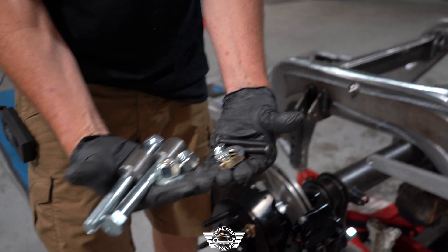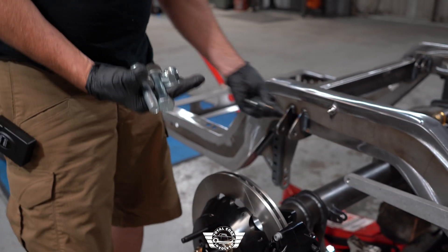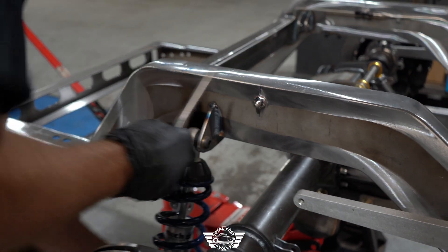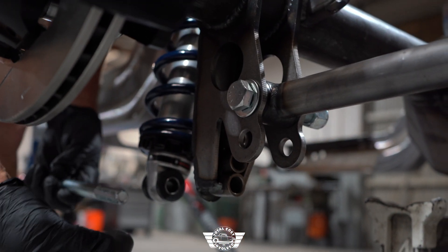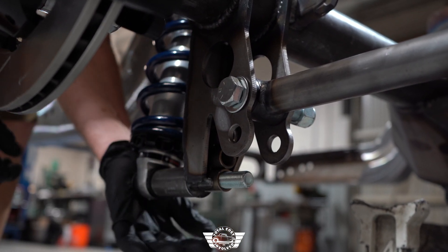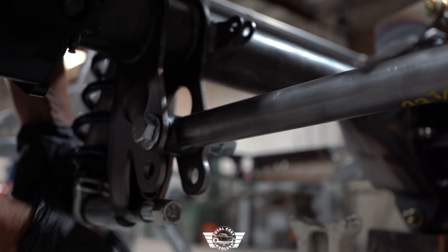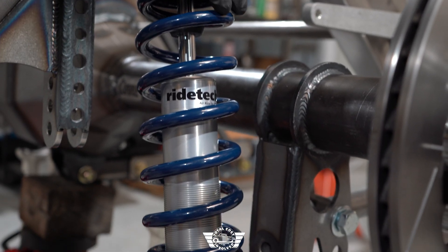Here's your shock hardware bolt kit — five-eighths on the bottom and half-inch on the top. Let's go ahead and put your coil-overs in. Let's put the lower bolt in — we've got our bolt and spacer. Start the bolt through the shock, put your spacer in place, through the axle bracket, and put your nut in place. Now let's move on and put the other shock on.